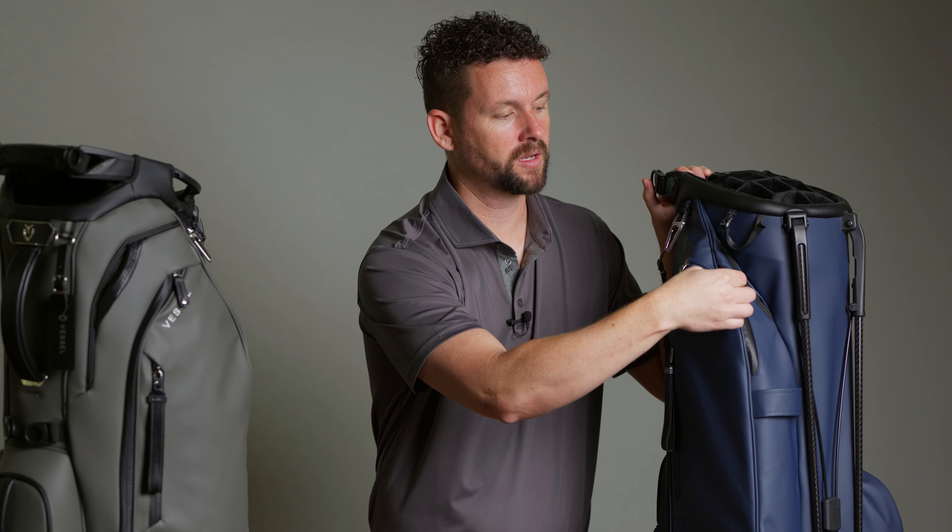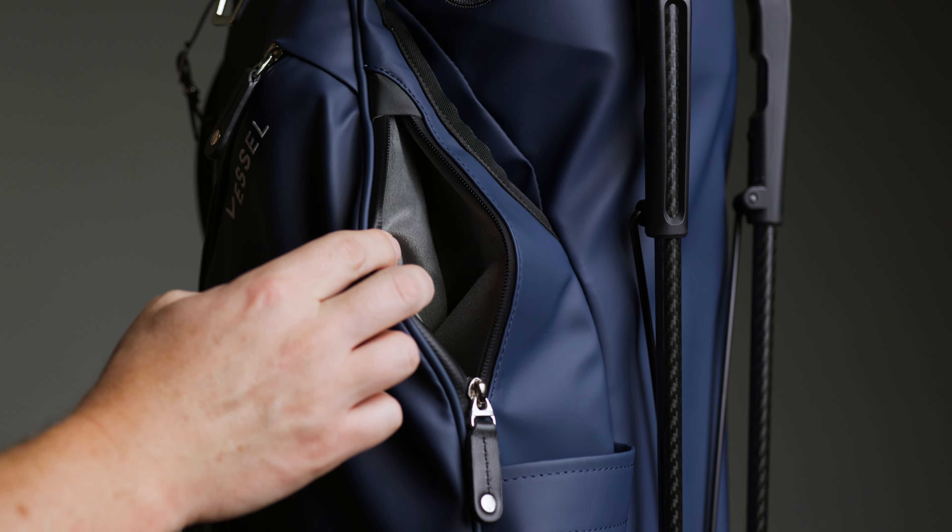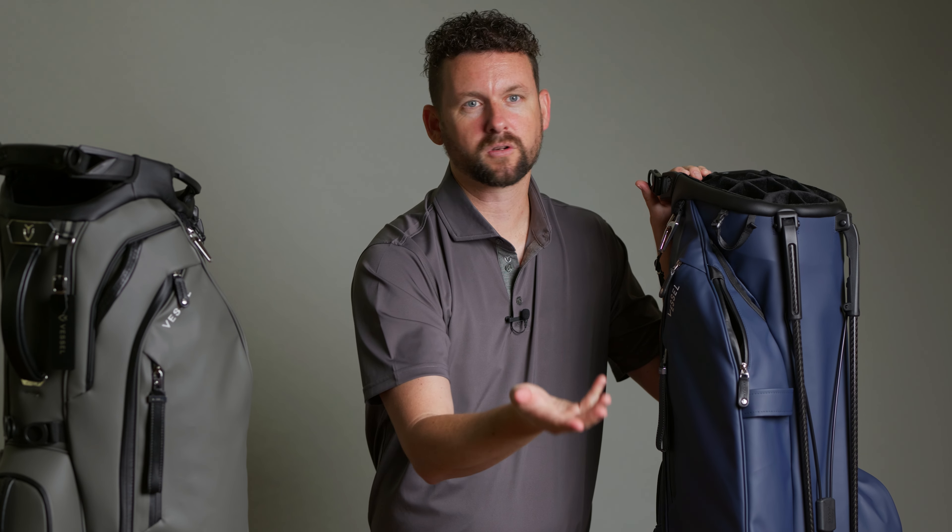Here on the top of our main compartment, we have this personals pocket — a quick access pocket with a velour lining that is perfect for your cell phone or something that you want to be able to get to quickly.